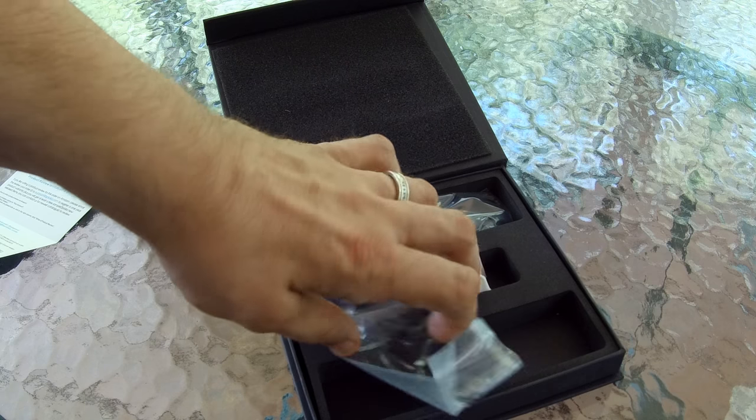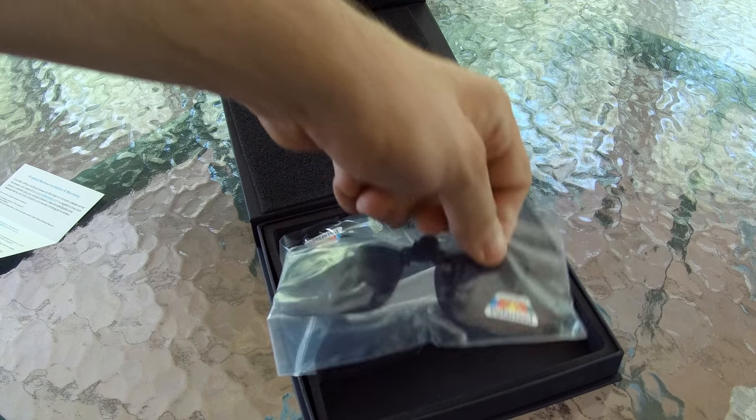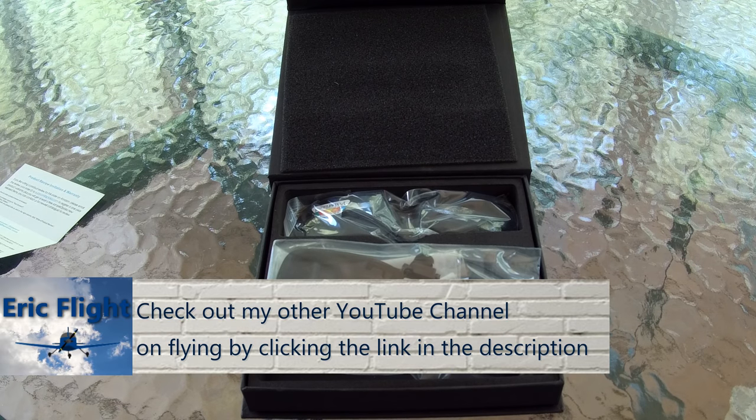They clip on to your regular glasses. The reason why I wanted to get a pair of these is because I'm actually learning how to fly a plane. And when I went for the medical that you have to take, they said that I had to wear corrective eye lenses.